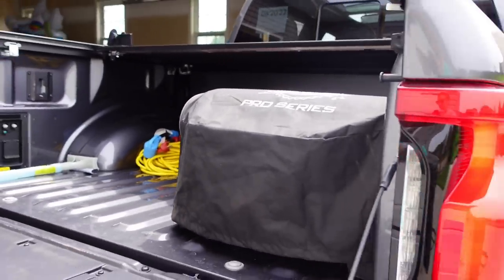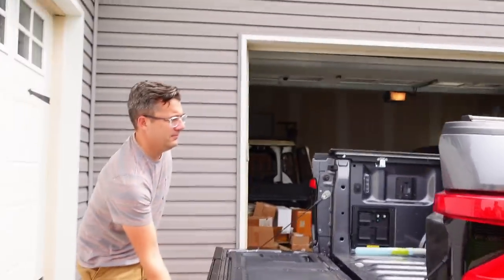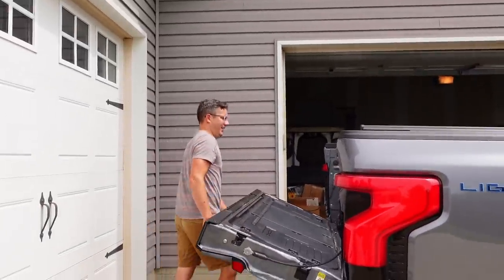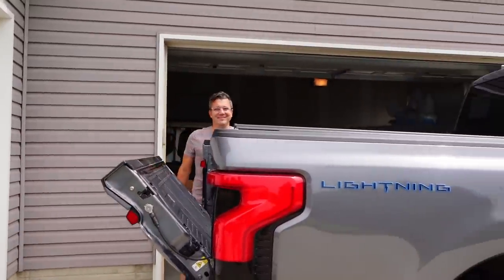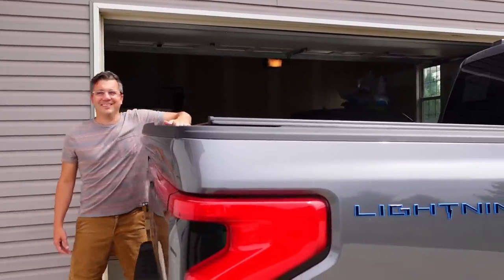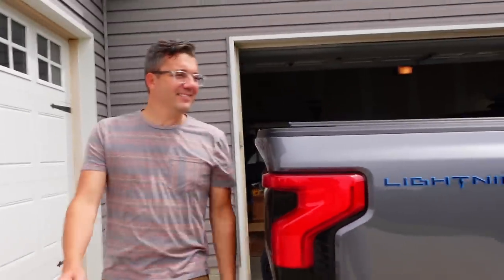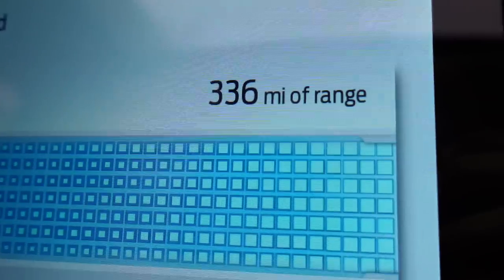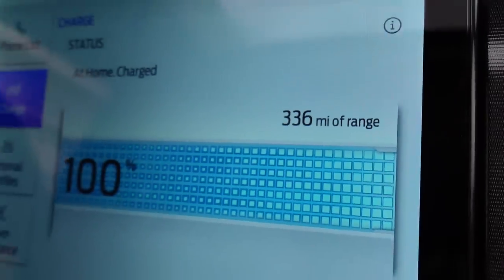Didn't have to put anything back here except for some charging stuff. Did you get your J1772 adapter — just in case that's a good option? I did, I'm full on charging equipment. Okay, last time you didn't bring it so I just had to check. It says 336 miles of range.